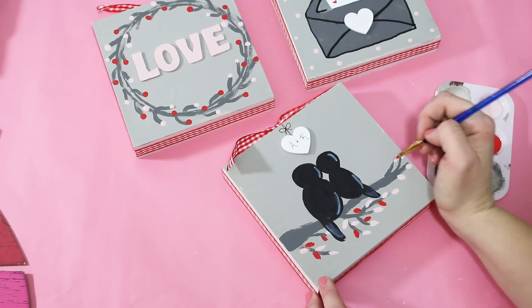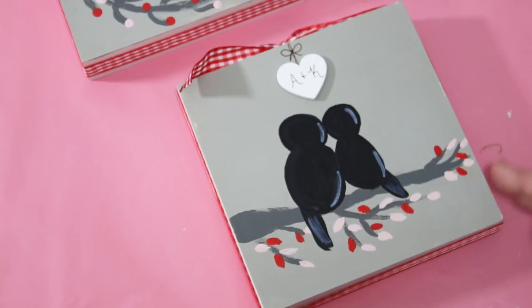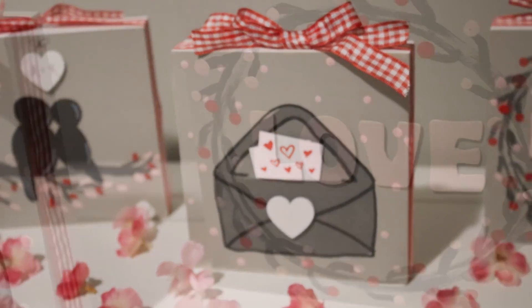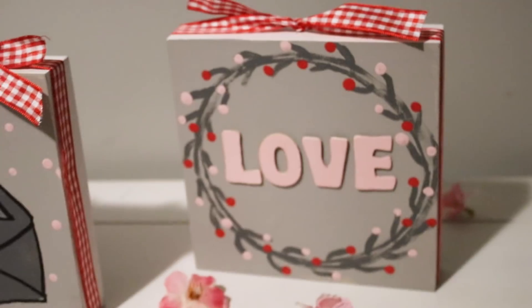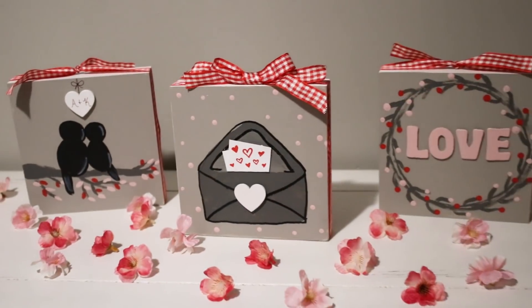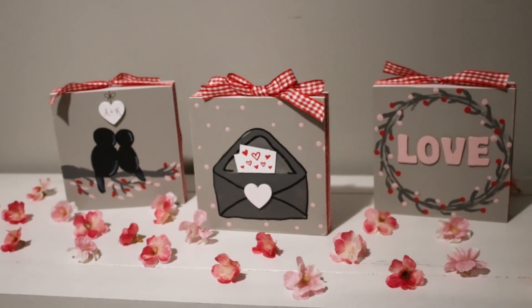I'll be honest, I was kind of nervous about the bird one at first and worried it wouldn't turn out, but I think it's definitely come to be one of my favorites. I love how all three of these turned out! Let me know in the comments below which one is your favorite and if you're going to try this. Thank you all so much for watching - give this video a big thumbs up!